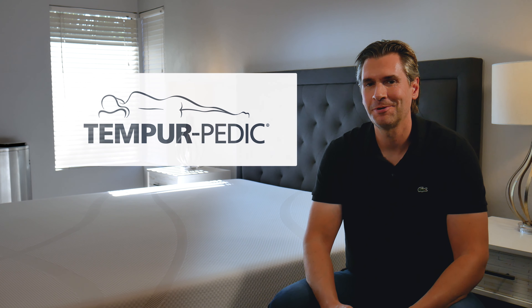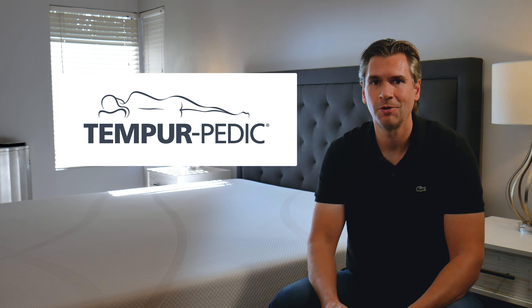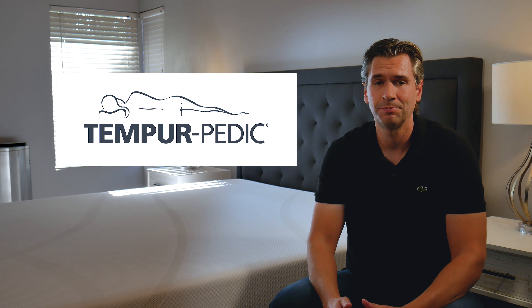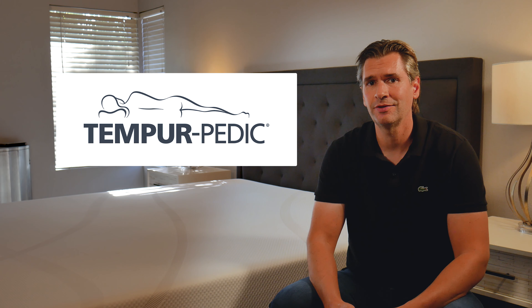Hey everyone, today we're going to take a look at the Tempur-Pedic Cloud Mattress. This is the first offering from Tempur-Pedic that actually comes compressed, roll-packed, delivered to your doorstep in a bag. It comes in at a pretty competitive price too — it's one of their more affordable options. So let's take a look.